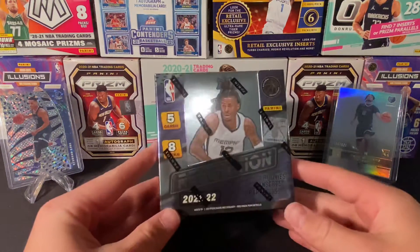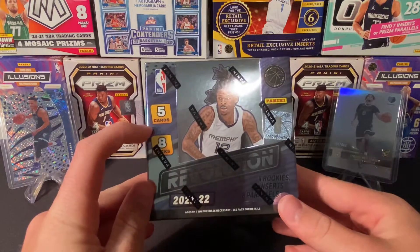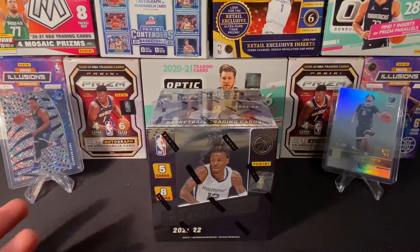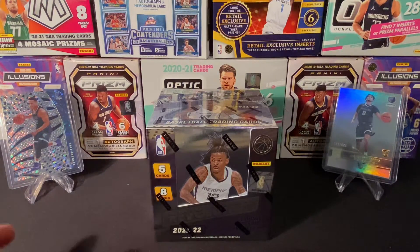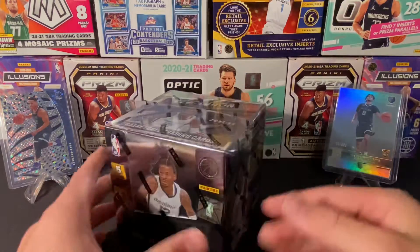It's just a ton more fun. In this we get 40 cards, 5 cards per pack, 8 packs. And you typically get about one numbered card each box. And autographs — there's a ton of autographs actually. A lot of these boxes have autographs, and if you do have an autograph, it's going to be in that numbered pack.